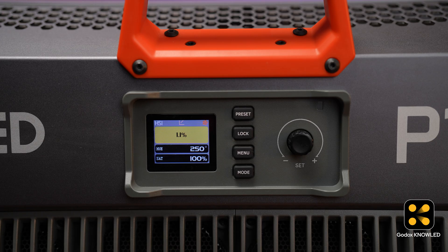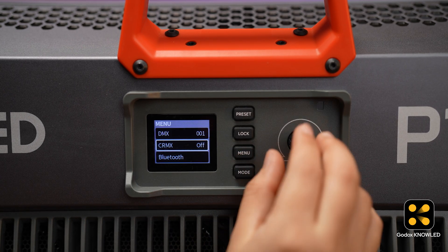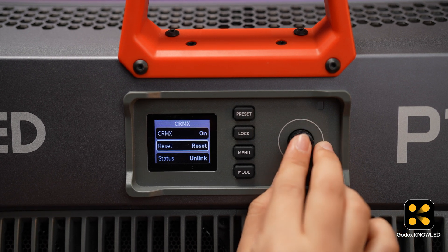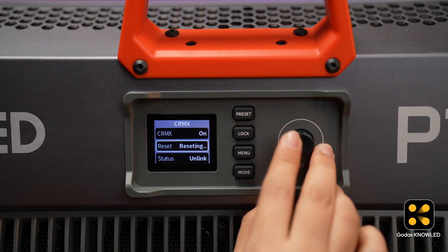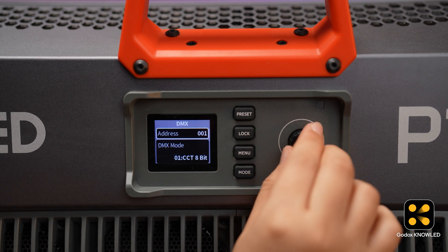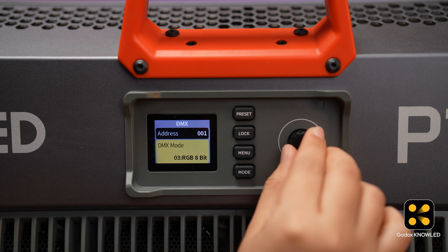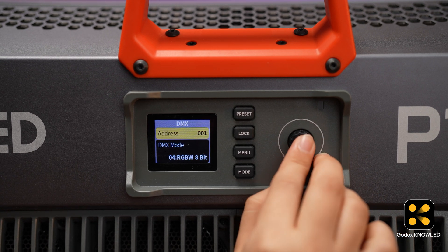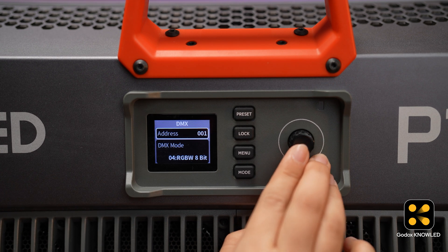Next, we will connect the Tmolink TRX to the light. Here we have a P1200R hard, a full-color panel light that supports CR Max. Make sure your lights support CR Max control. First, turn on CR Max on this light, then set the DMX mode. Whether you choose HSI, RGB, or another mode, the mode on the app must match to control it successfully. Here we choose RGBW mode.